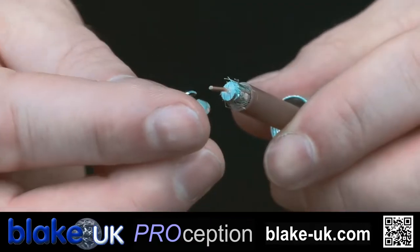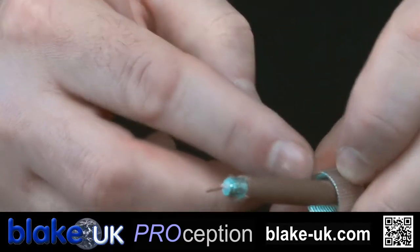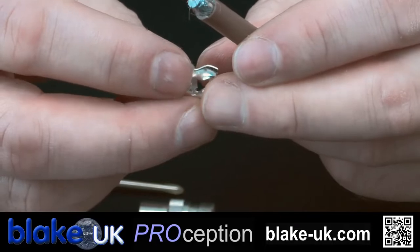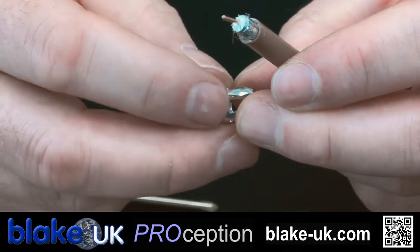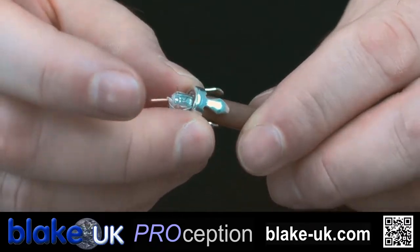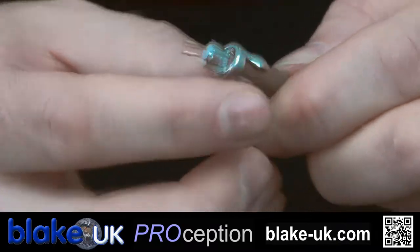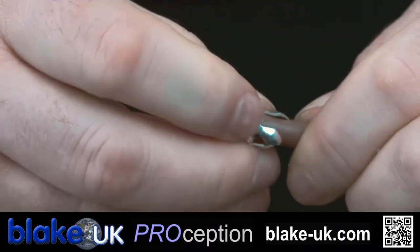Now this grip fits that way. The idea is that when you're tightening this collar up, the grip gets compressed and holds onto the outer jacket. You might have to open the teeth on this slightly to get it on. So that goes over that way, like so.